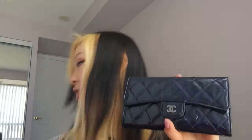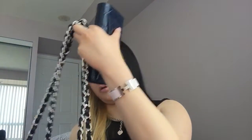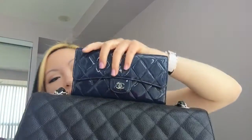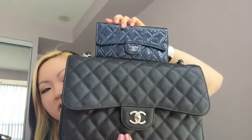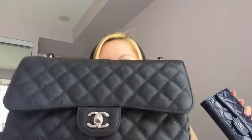It's in a tri-fold style, and it matches very well with my Classic Flap handbag here. They're just different colors and different leather types, but they go together so well. It's kind of like a mini-me version of the Classic Flap, and I love using this wallet with this handbag because they look so good together.